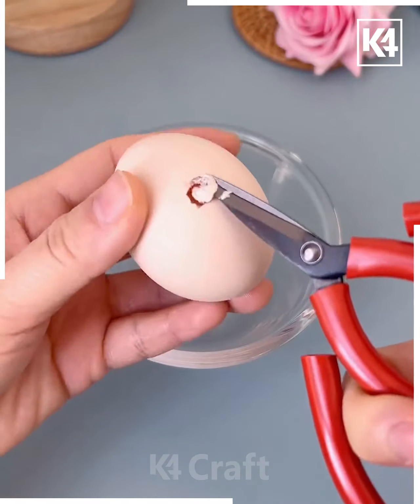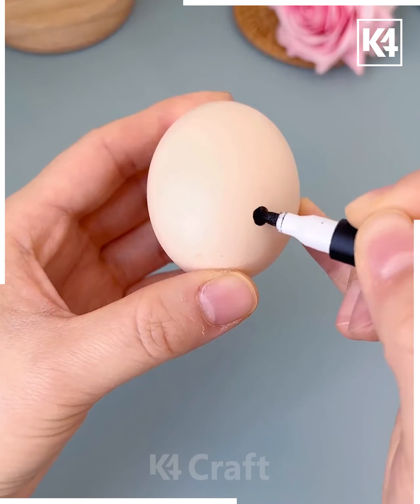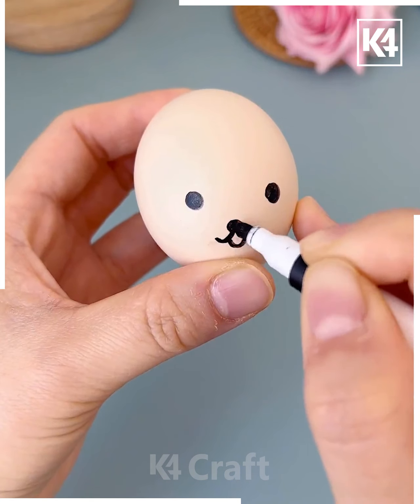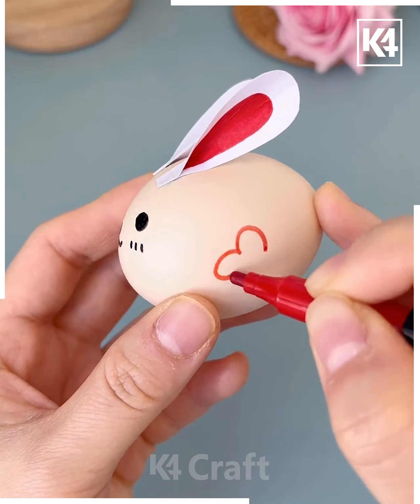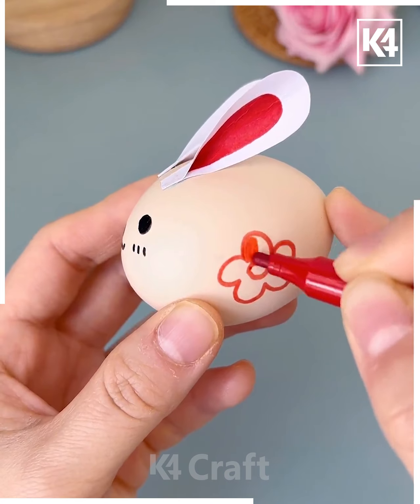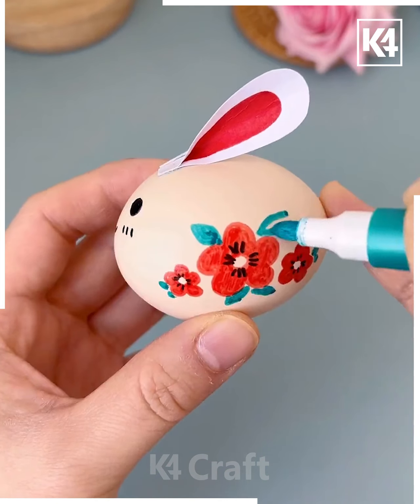Take an egg-like shape and make sure that you empty its contents. Add eyes to it and then add a cute little mouth as well. Add markings to it and add ears at the top. Add little flower-like shapes to the sides, add them to all sides, and now add it on top of any light.